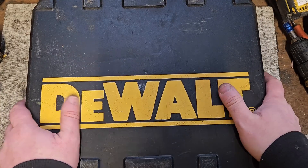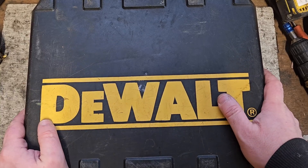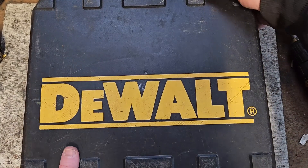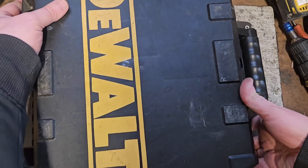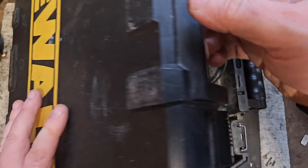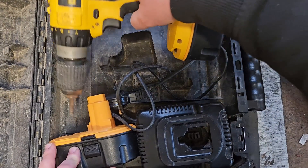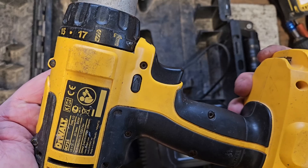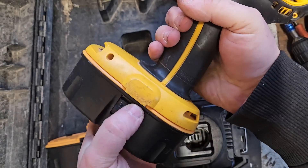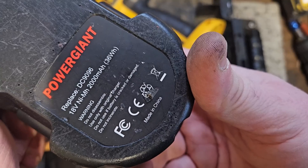Hello and welcome. Today we've got this box — as Brad Pitt famously said in the movie Seven, 'What's in the box?' Well, it's a DeWalt. We'll get this open to see what's in here. Welcome to the Antiques Roadshow — we have an antique one here. She's a Type 10 DC725.